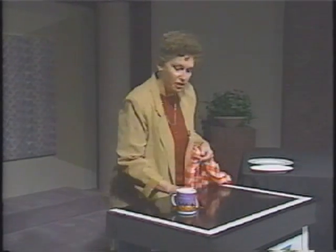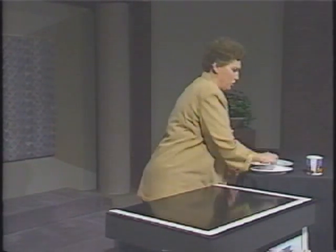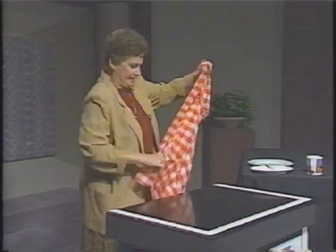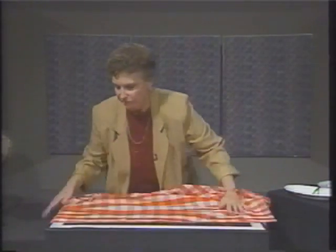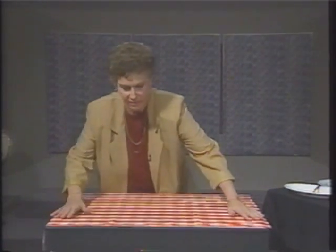Tonight, when you go home, this is something you can try. Don't use your good china, but take some china from home, maybe some silverware, set yourself up a place setting. In fact, this is a great way to clear the dinner table after dinner.